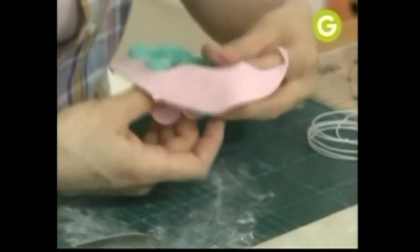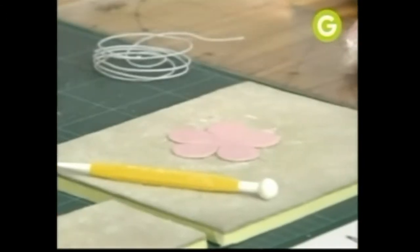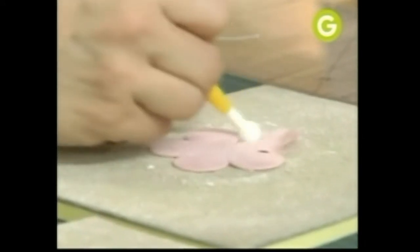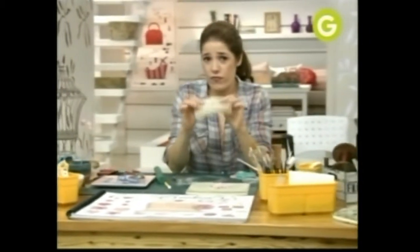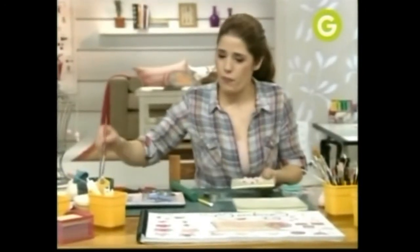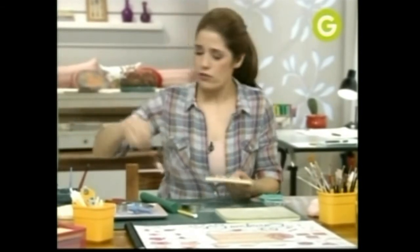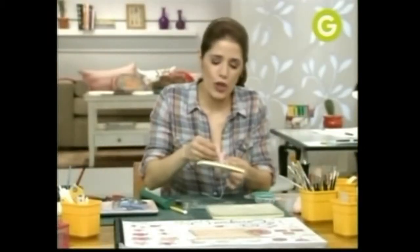Despegamos bien todo. Está bueno dar vuelta el molde porque te asegurás que no te queden pedacitos de masa o rebaba. Y la vamos a poner sobre la alfombrita. Un poquito de fécula. Y vamos a hacer el trabajo con el bolillo de ir pétalo por pétalo afinándolo para que le dé movimiento. Con el mismo sistema me hice un agujerito en la goma eva. Le vamos a poner un poquitito de agua para que pegue — en un pétalo, en el contrario y en los bordecitos.